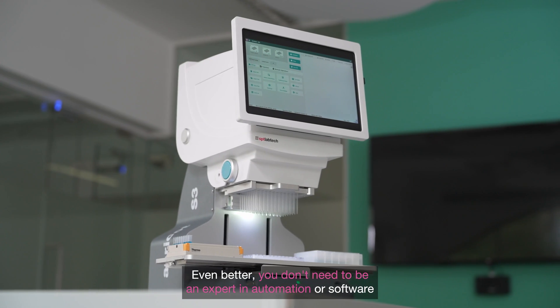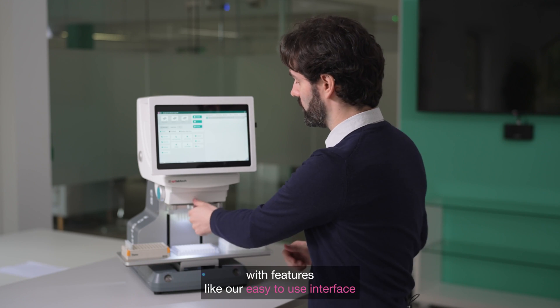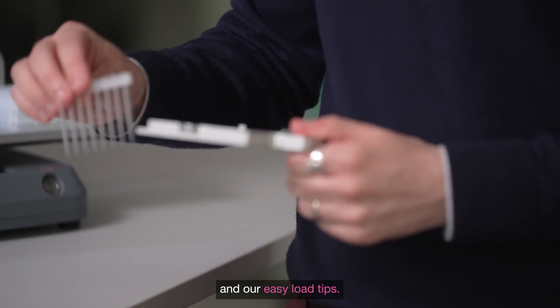Even better, you don't need to be an expert in automation or a software whiz to get the most out of the S3, with features like our easy to use interface and our easy load tips.